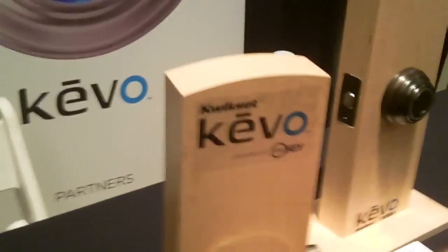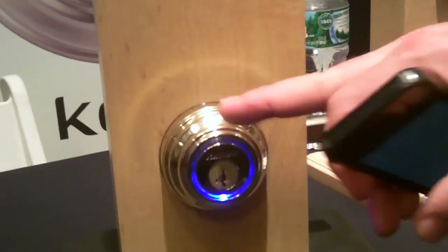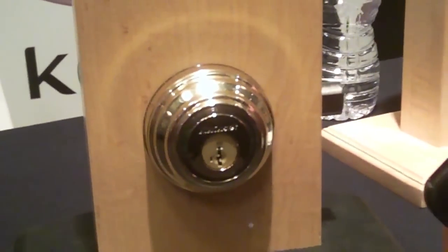Now suppose somebody — your grandmother says she doesn't want to carry anything with her. Could she still use her regular key? Absolutely. And because it's a QuickSet product, which dominates the market, you can even re-core them to the keys that you already most likely have in your house. So if you lose a set of keys, you don't have to run around and re-key everything.